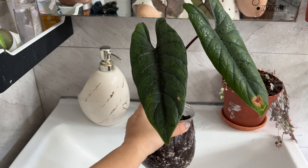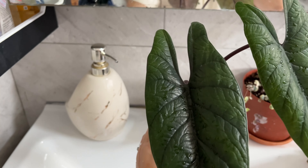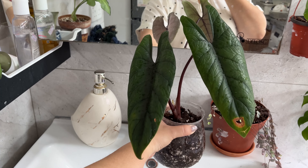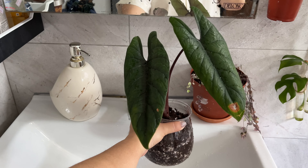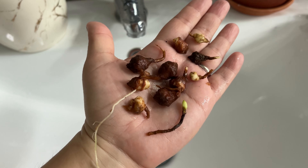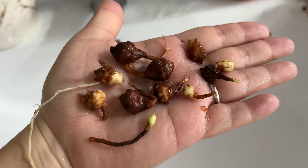I've done potting the plant and I've watered it thoroughly until the water is seeping out from its pot. Not only did it produce healthy roots, but you can see it also gave me about 11 bulbs.